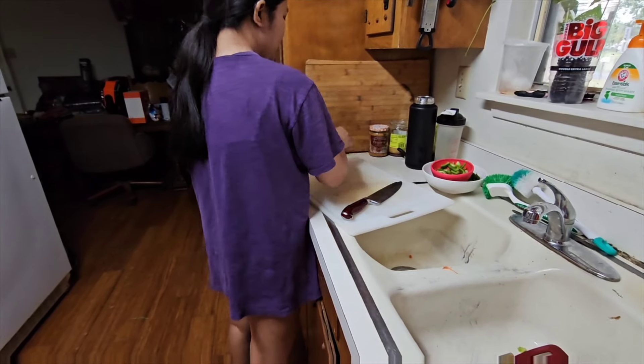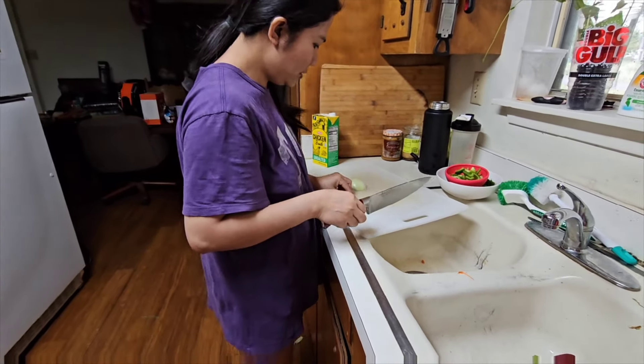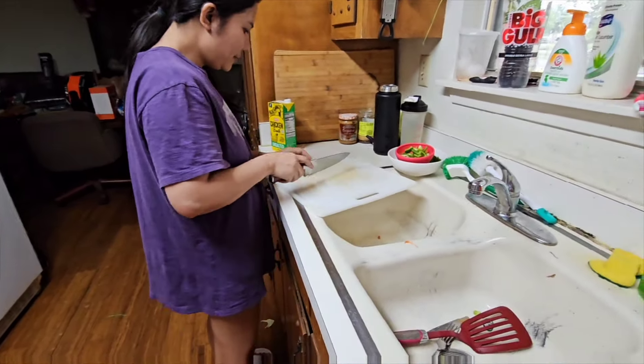Do you want me to cut them for you? You said you don't know how to cut. Oh man, we gotta get a reality check here, right now. You don't know how to cut?